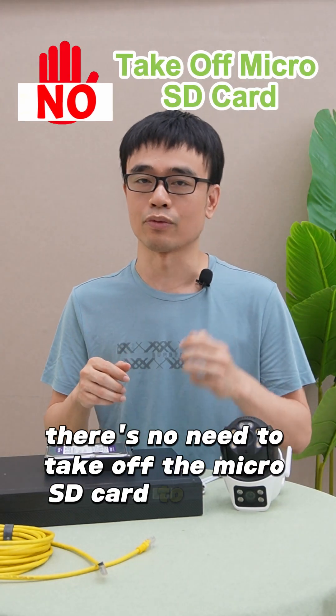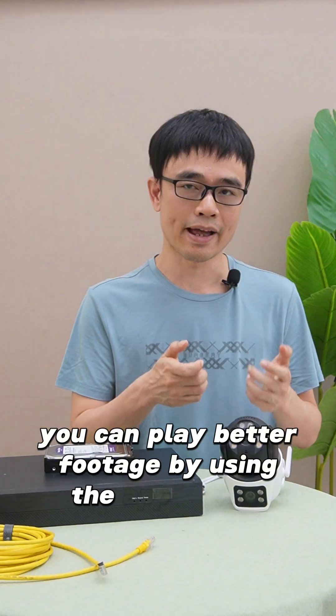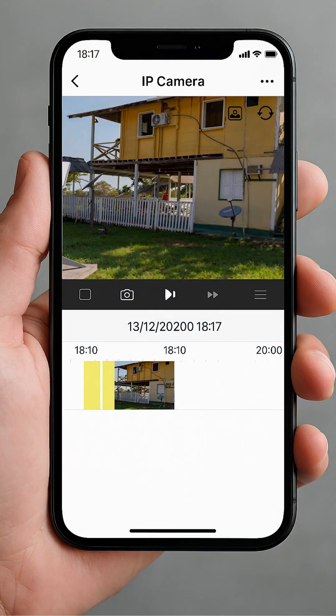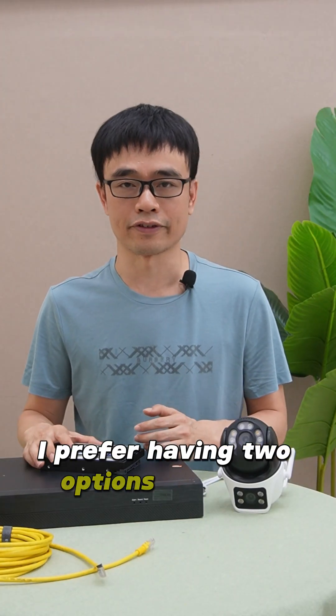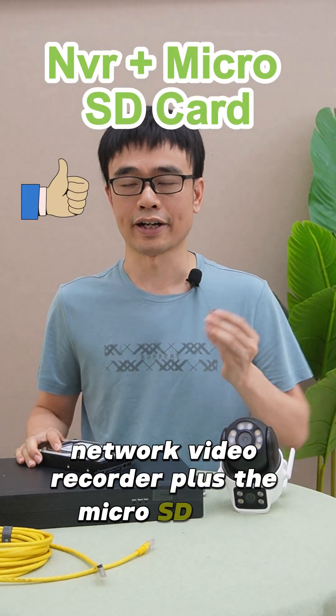One thing you need to know is there's no need to take off the microSD card to read the data. You can play back the footage by using the app or the software. I prefer having two options in my IP camera system: a network video recorder plus the microSD card.